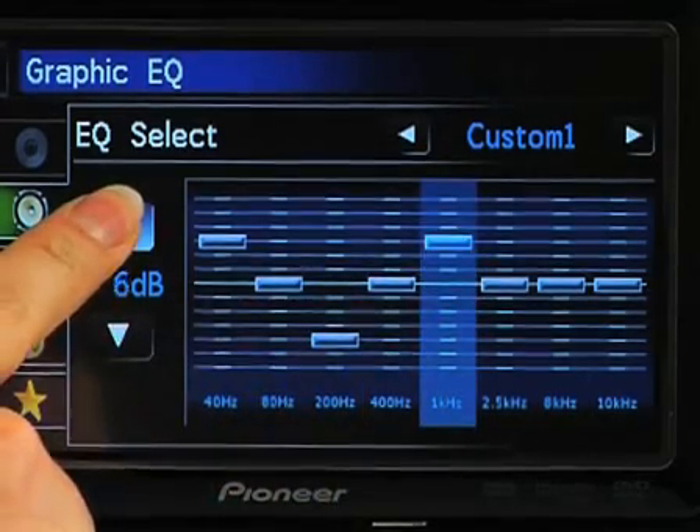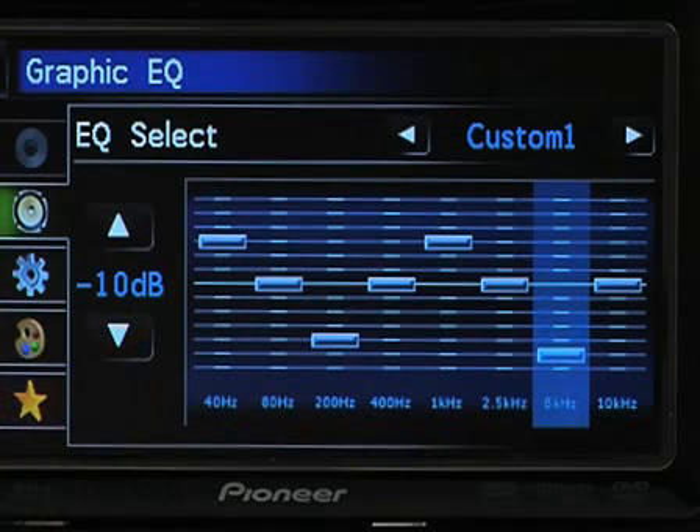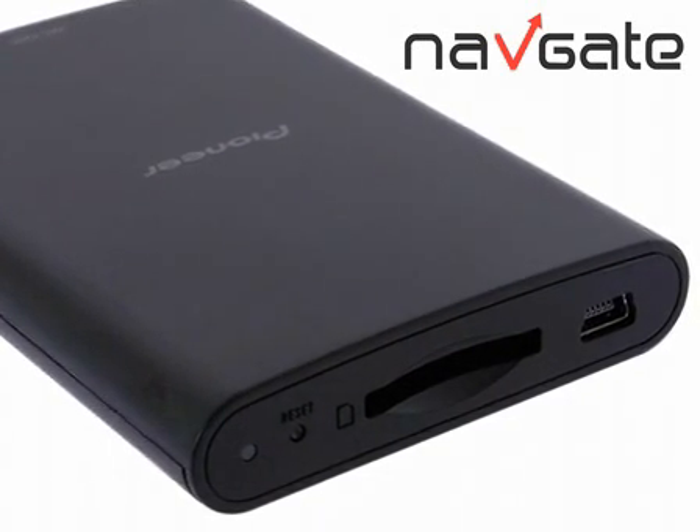Like to tune your audio levels to your personal taste? The 8-band graphic equaliser lets you set your equalisation levels to match your musical style. For full navigation functionality, simply add Pioneer's AVIC F220 NavGate.